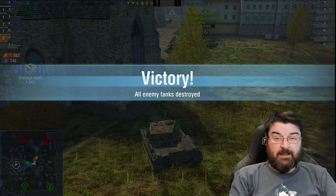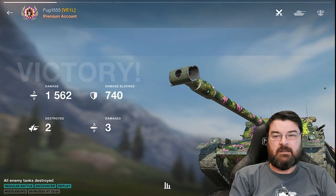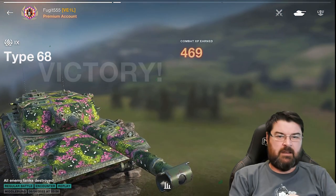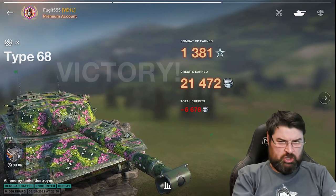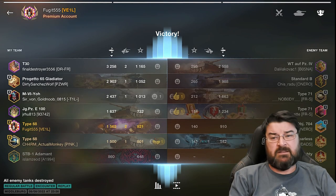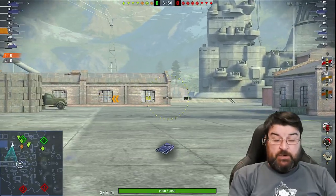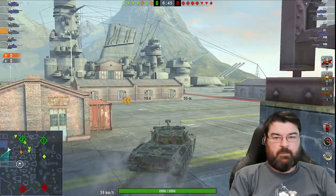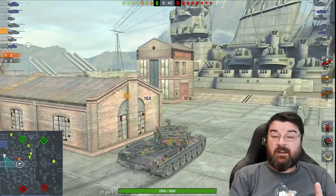I absolutely like this tank, I think it's a fantastic addition to tier 9. If you're thinking of skipping straight to the Type 71 for tier 10, you're doing yourself an injustice — you're going to have a lot of fun in this tank. Here we are in Yamato Harbour; this was the first game I played in the Type 68 and I instantly liked it because you can get yourself into a decent position and really work the tank.